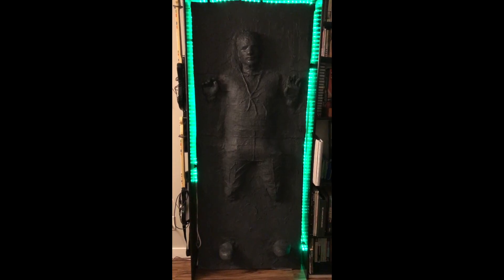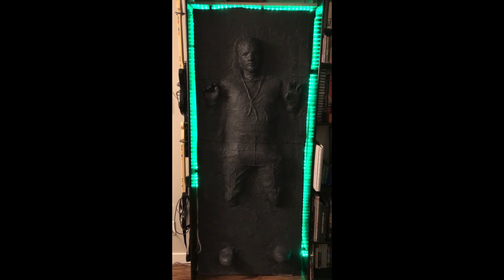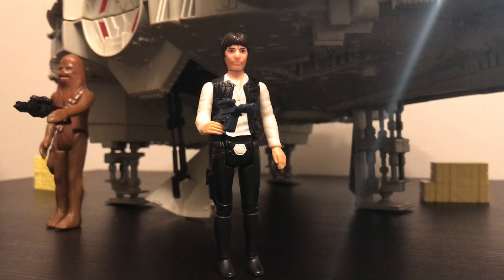Han Solo is one of my favorite characters. I made a life-size Han in Carbonite just because he's so cool. I have several versions of Solo figures, and this one is his iconic look.